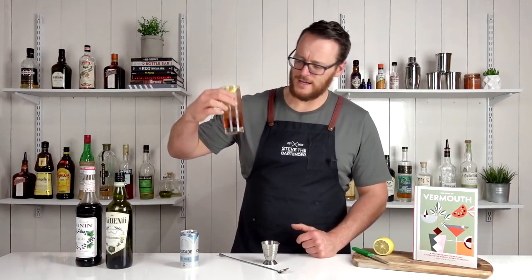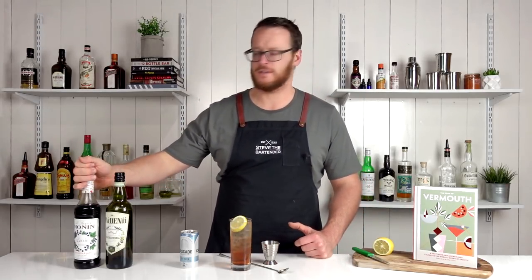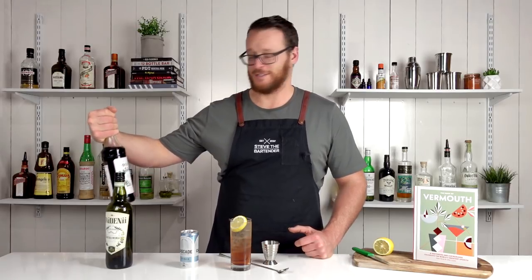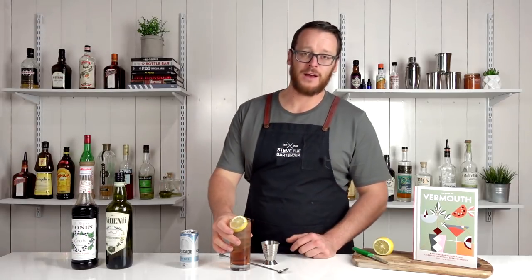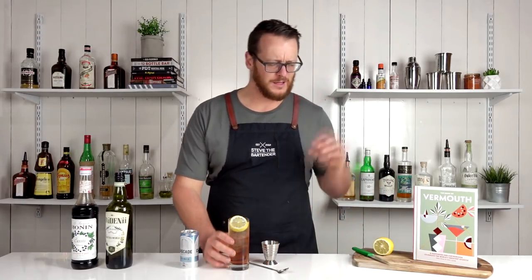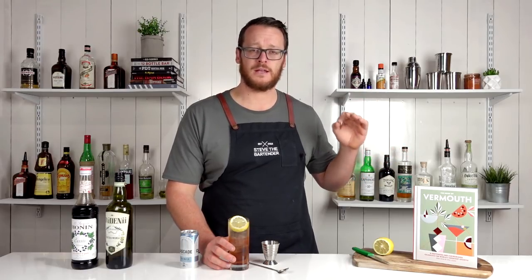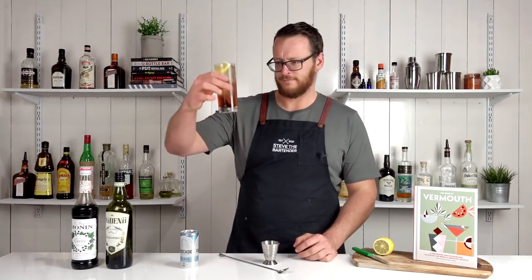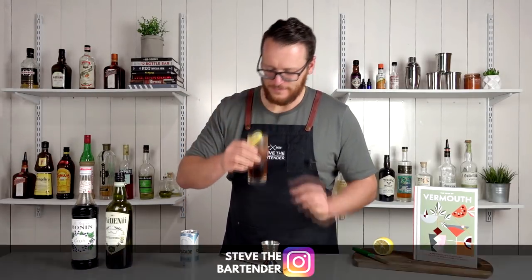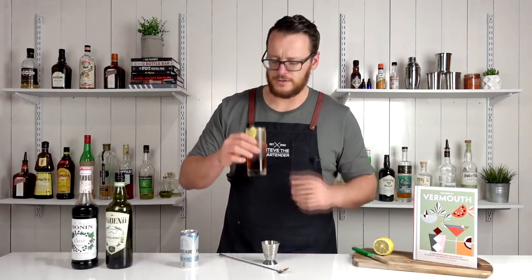It looks a little bit tea-like, a little bit brown, but I put that down to the cassis I've used — this is extraordinarily old, it's been sitting on my shelf for ages. That's why I want to use it and get rid of it before I buy a new bottle. I think the original recipe calls for Barionette, which is an Australian cassis liqueur. Cheers.